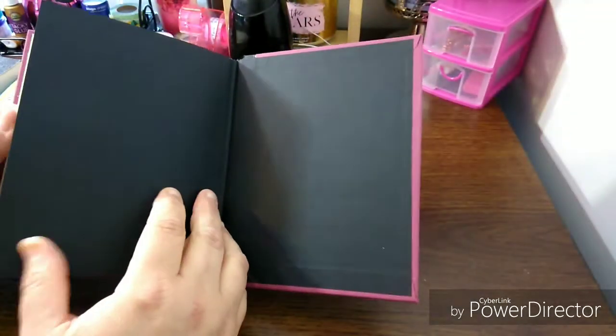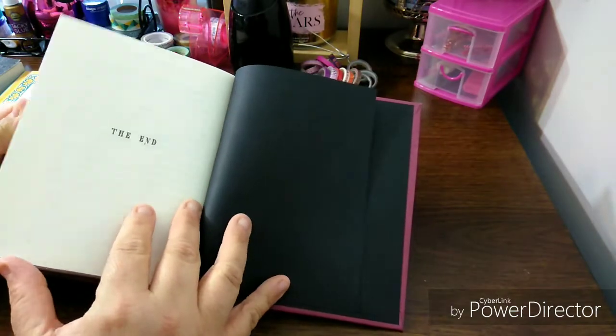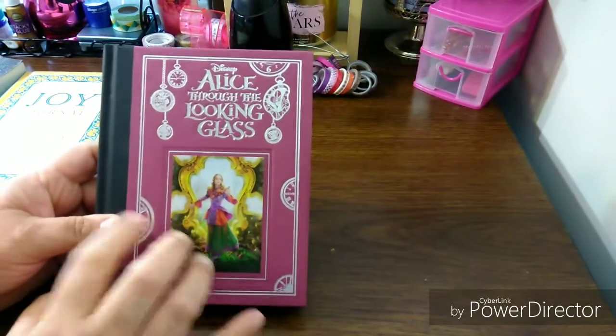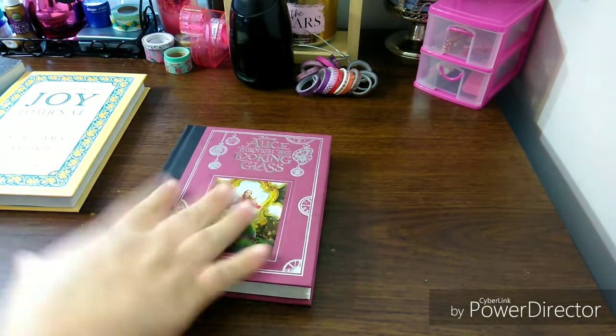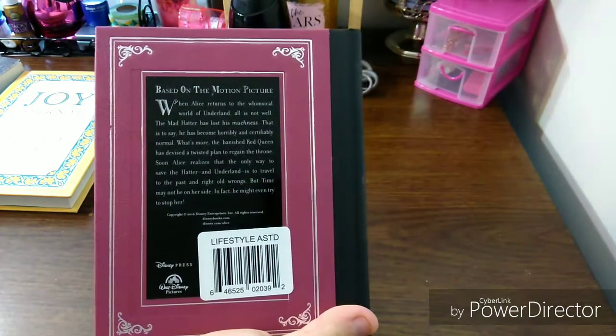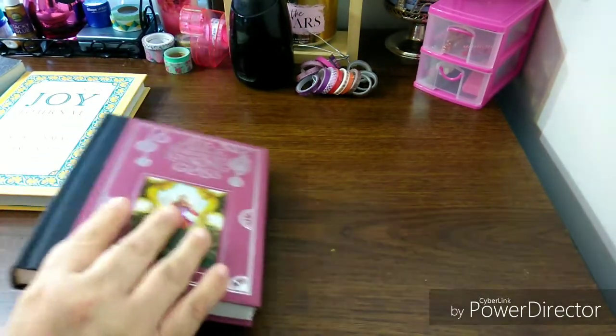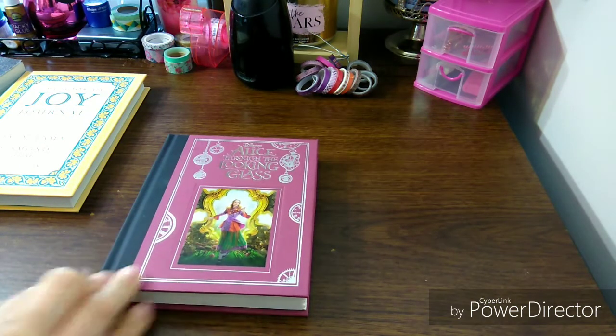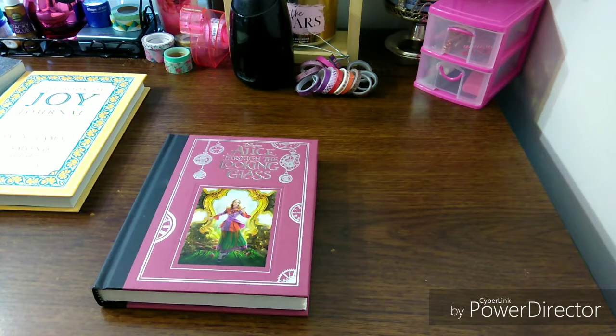It has the cute little ending — 'the end.' I think this should be the Alice in Wonderland series. Leave a comment below if that's the case. I love this book — this is one very cute book. So this is going to be my April read. You may see this again when I do the April reads video. Don't be like, why are you filming it three times? It's because I'm doing the haul, showing you books from the Dollar Tree, and then I'm going to do my April reads.